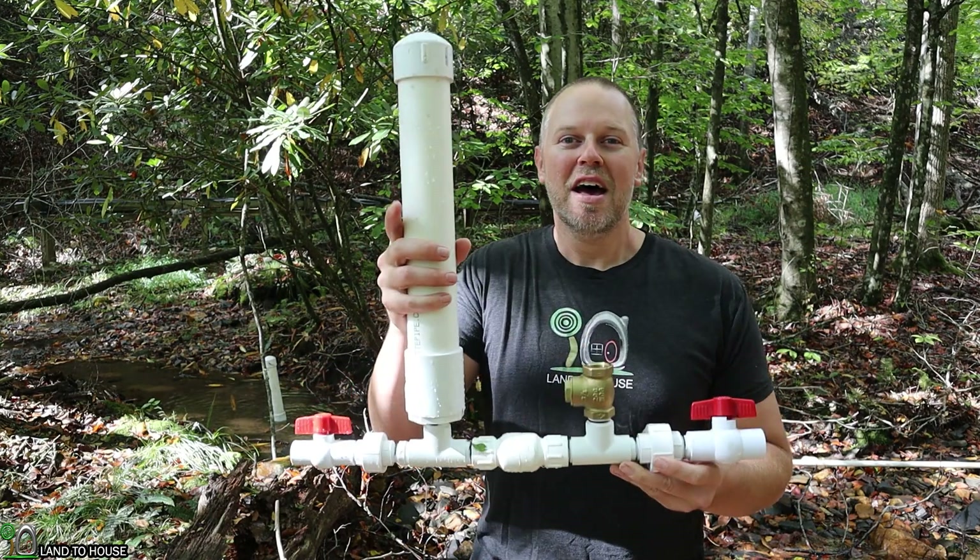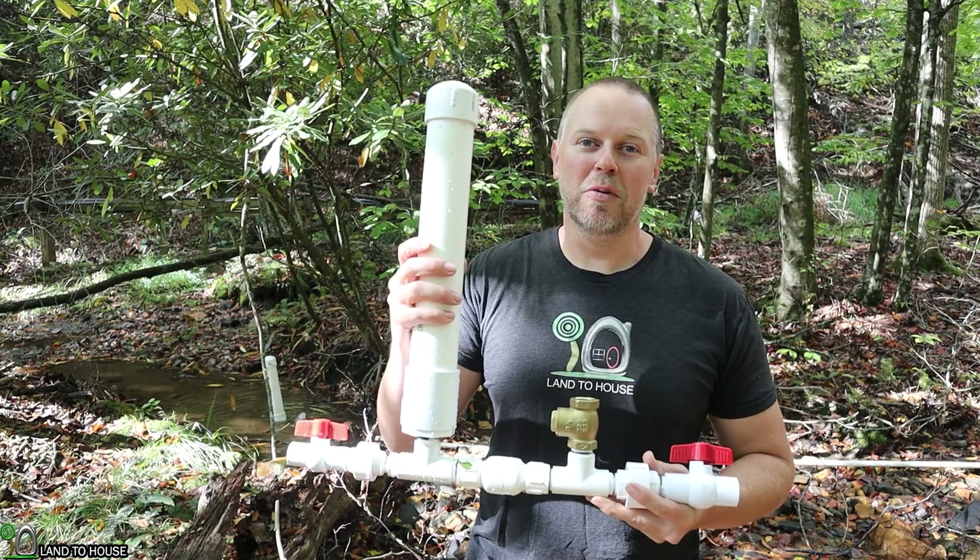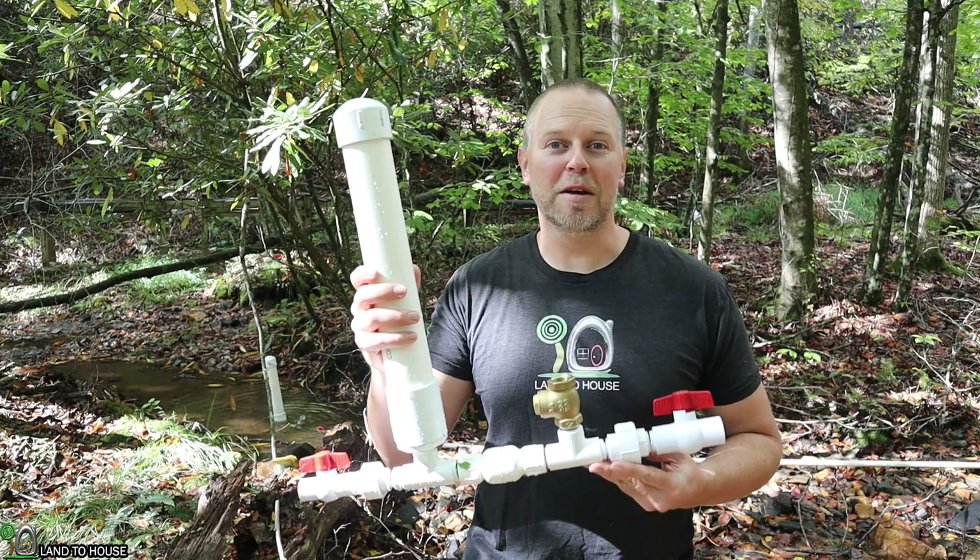Welcome to Land A House. I'm Seth. This is a ram pump — a water pump that does not need fuel or electricity to operate, only flowing, falling water.